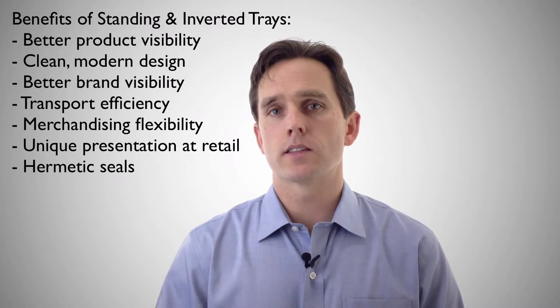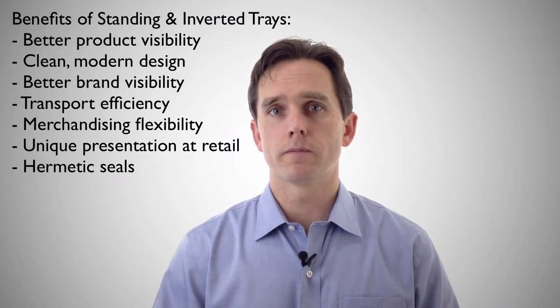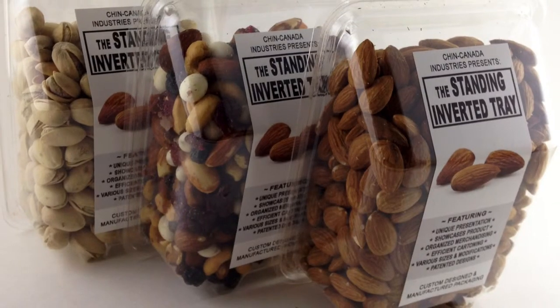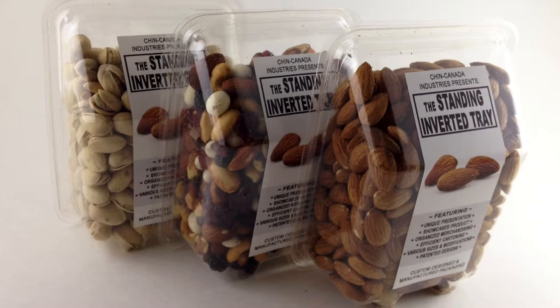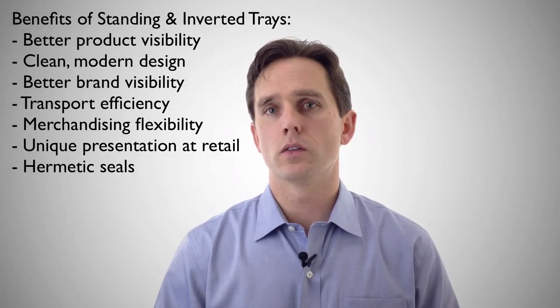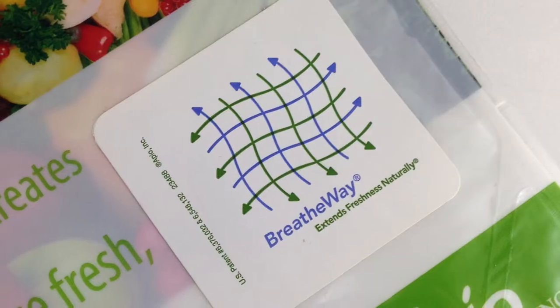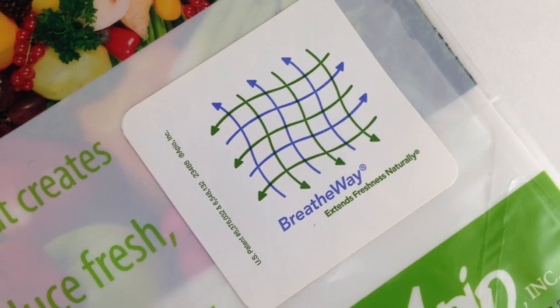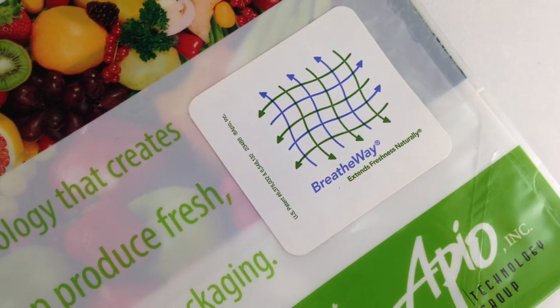The hermetic seal gives us two main benefits. One would be tamper proofing — for items like nuts and snacks, hermetic seal and tamper proofing is very important. The other thing it does is create the ability to do shelf life extension or other product protection benefits. For example, we can now look at doing breathe-way with a hermetically sealed tray, which is just not as possible with a clamshell format.